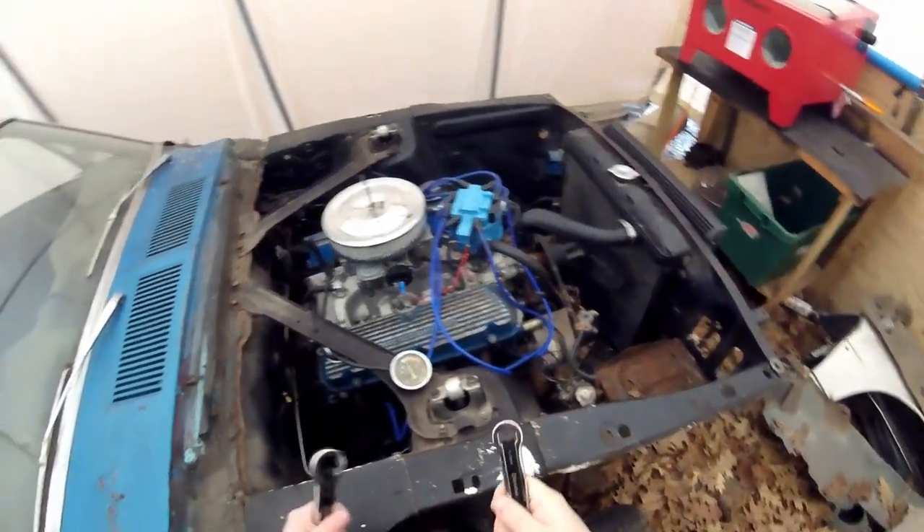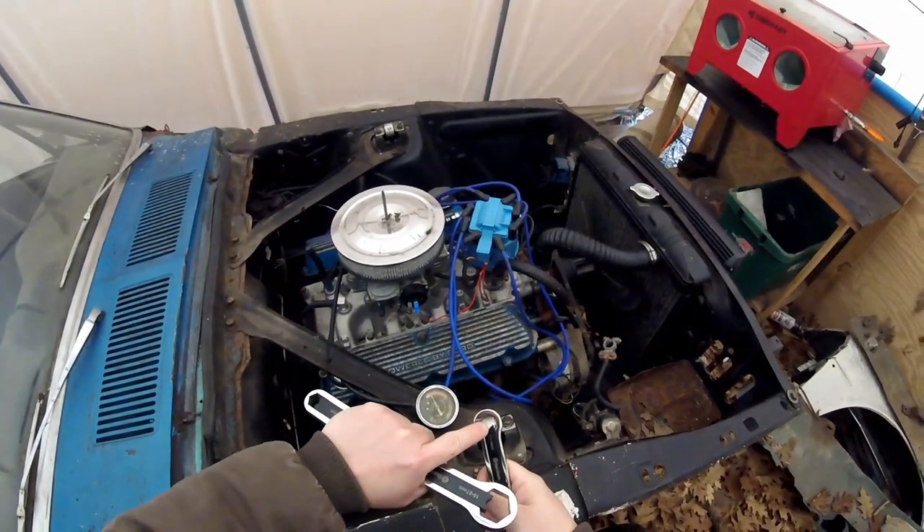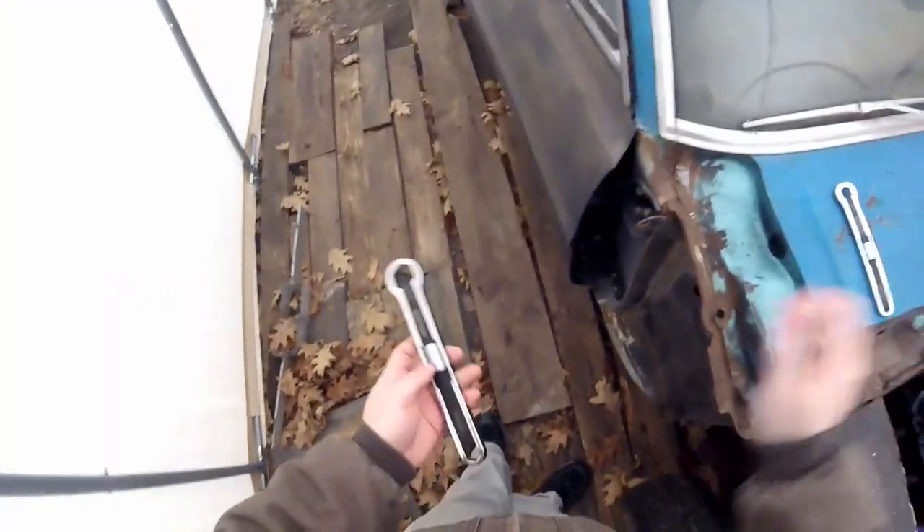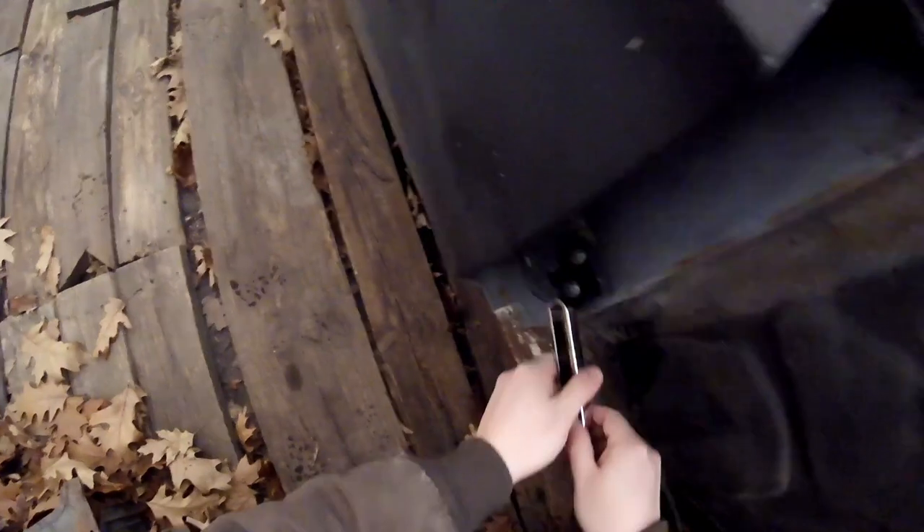It works fairly well. One thing is, the smaller the nut or bolt is going to be, the less it's going to make contact on the sides. But that worked. Bigger guy — one of those hinge bolts.